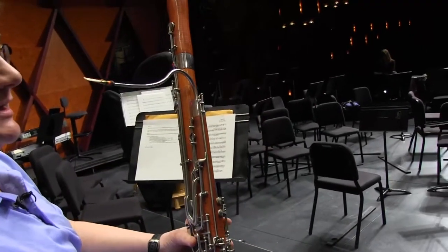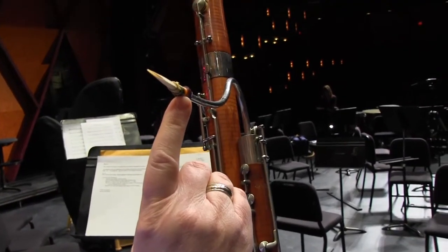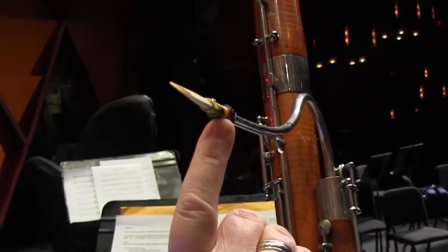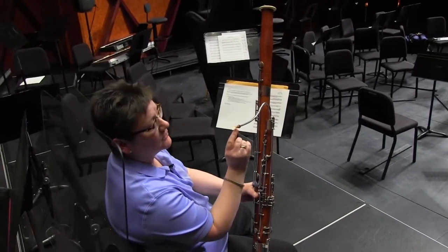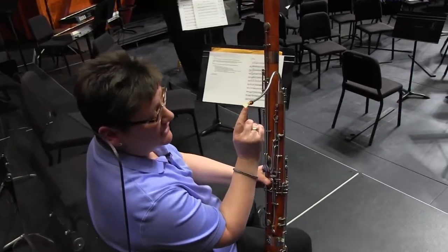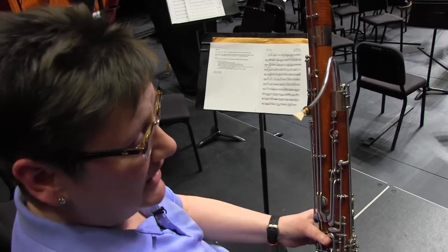Bassoon is a double reed instrument. My reed is right here — it's bigger than an oboe reed because it's a lower instrument. The reed is made out of cane, the same sort of material that you see in clarinet reeds, saxophone reeds, and oboe reeds. In this case, it's two pieces of cane that are tied together with wire and with string. The sound is produced as you blow into the reed when those blades vibrate together.